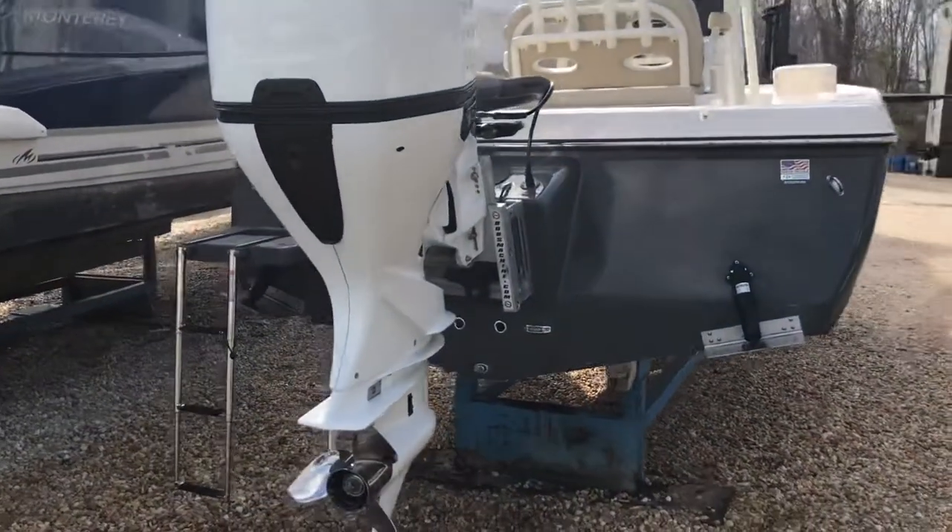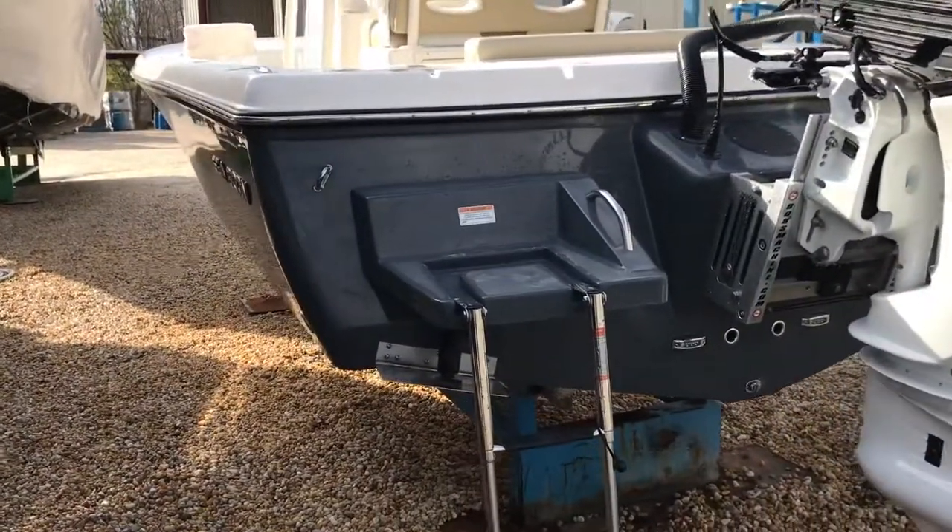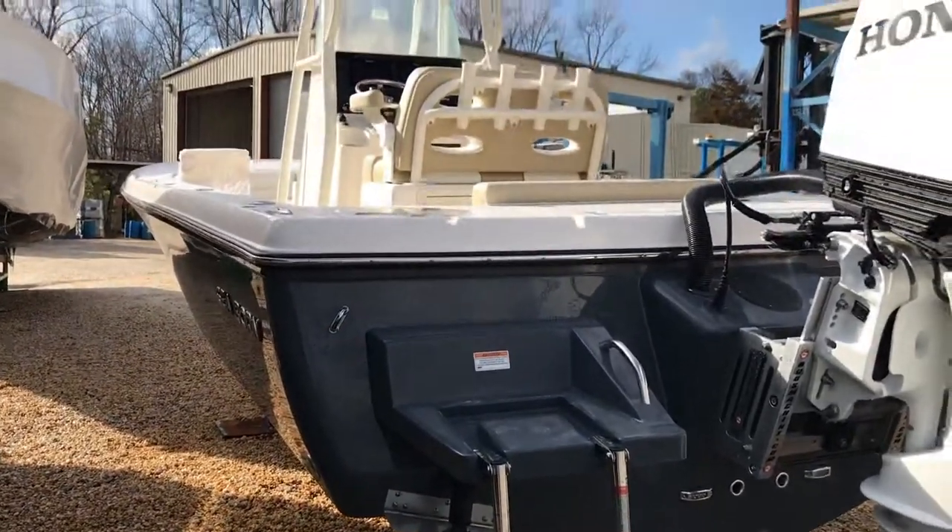This one does have the underwater lighting — really nice color. It is gray instead of a dark black, so it doesn't show the water spots nearly as bad.